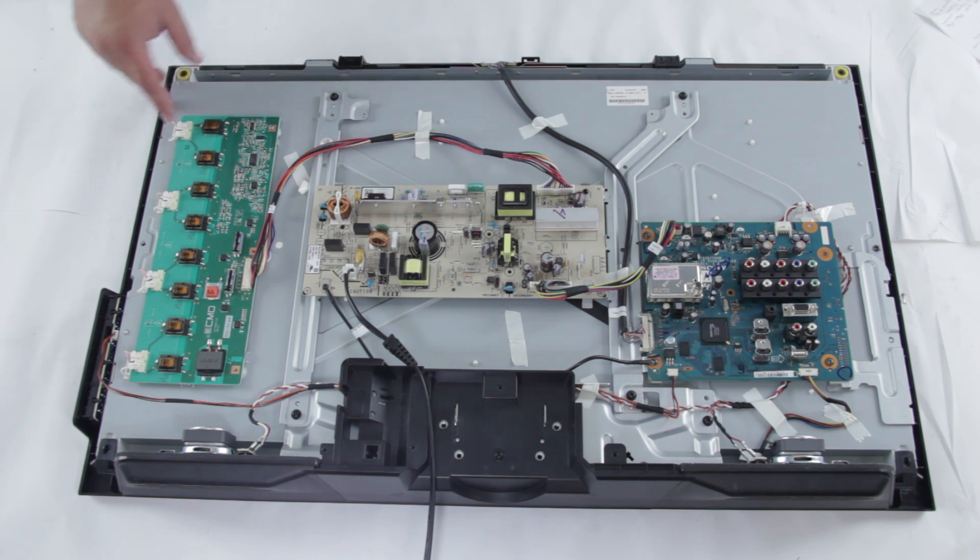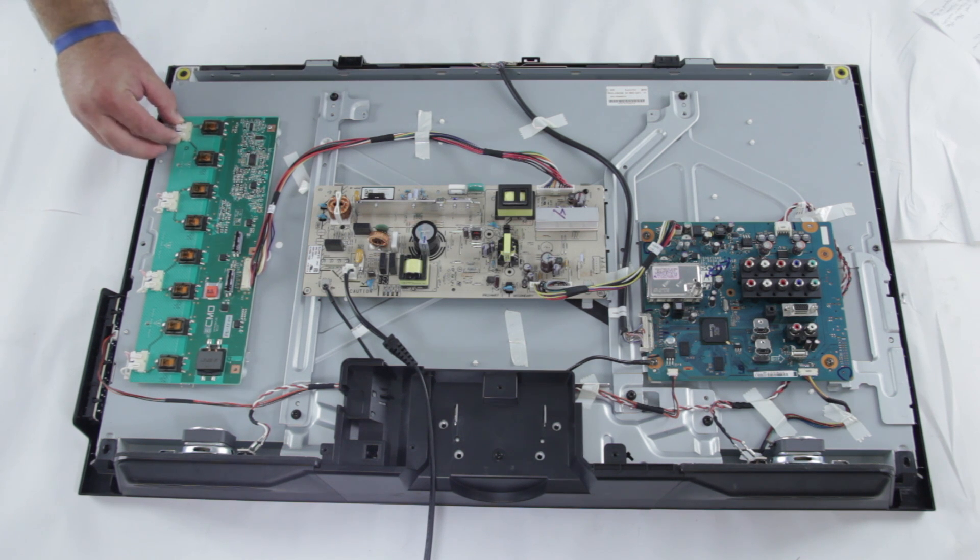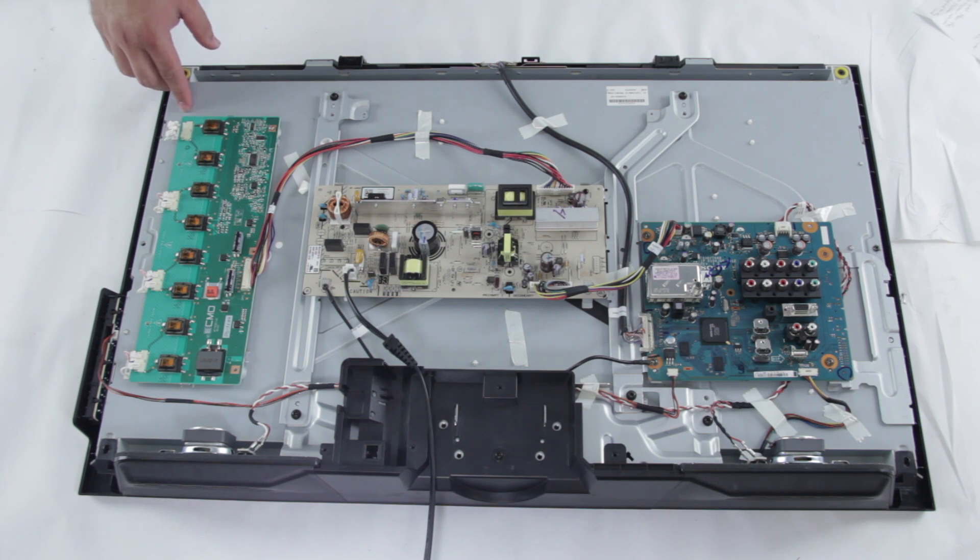The backlight inverter is typically connected to the panel, and you'll want to be extremely careful when you're removing any of these pieces. There are different types of connections from the backlight inverter to the panel, and typically most are fragile.